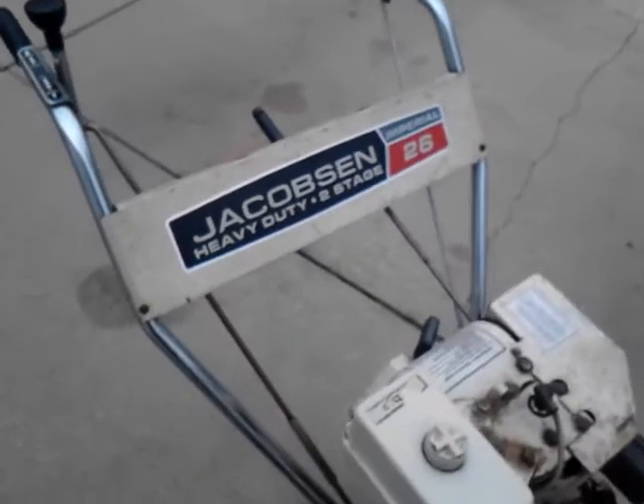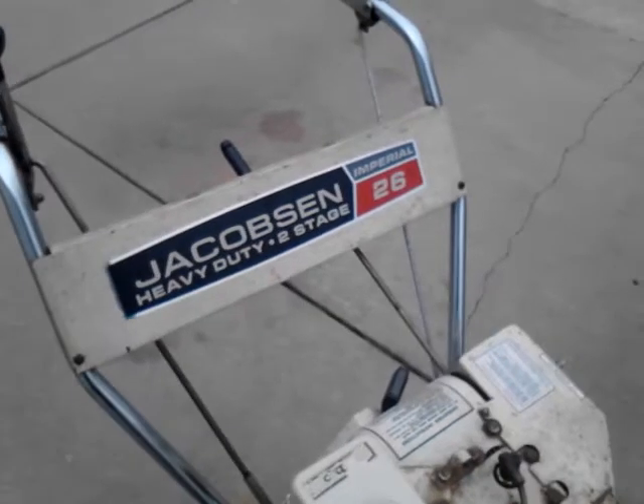Alright you guys, today I've got a special treat for you. I'm going to be cold starting my dad's Jacobson Imperial 26. It has a 5 horse Tecumseh.